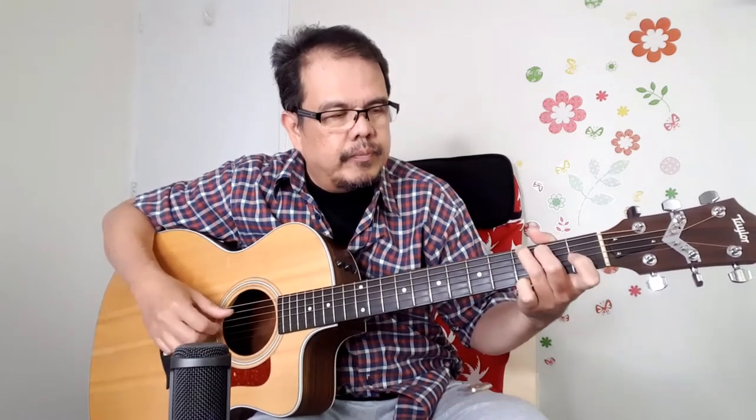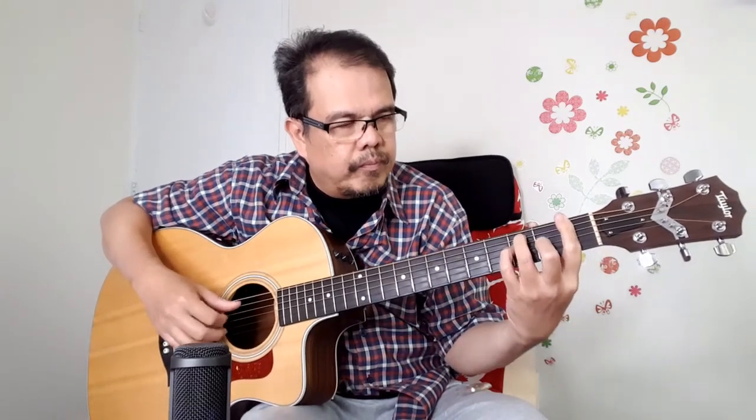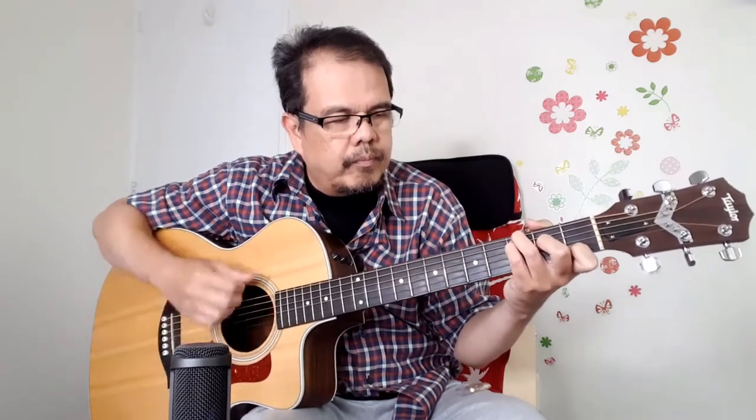[Guitar playing with original bone bridge pins]